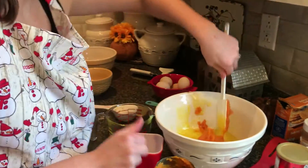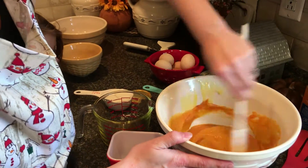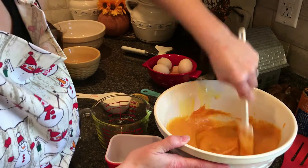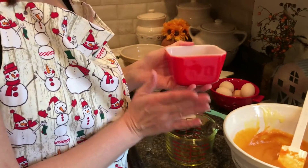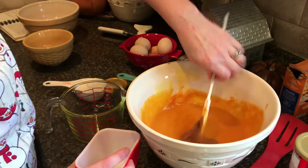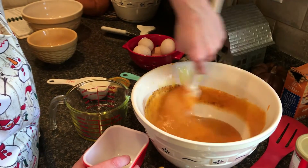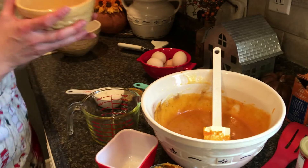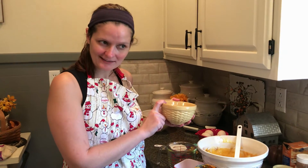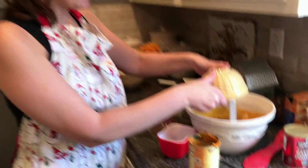You could do all of this from scratch with homemade pumpkin, but I tend to take the easy way. Then I'm going to add half a teaspoon of nutmeg and half a teaspoon of cinnamon — that just makes it taste delicious and spicy. Also adding half a teaspoon of salt, half a teaspoon of baking powder, and half a teaspoon of baking soda.